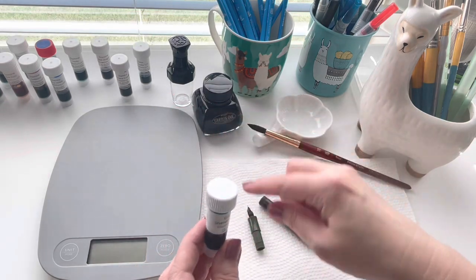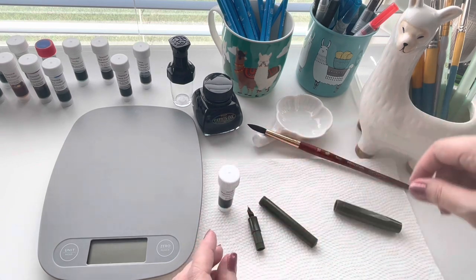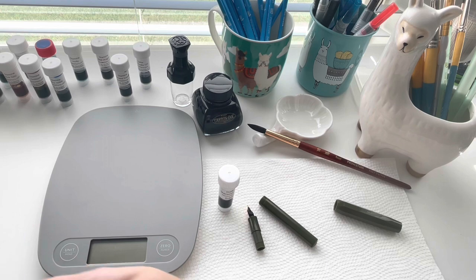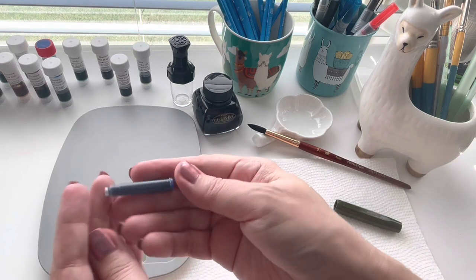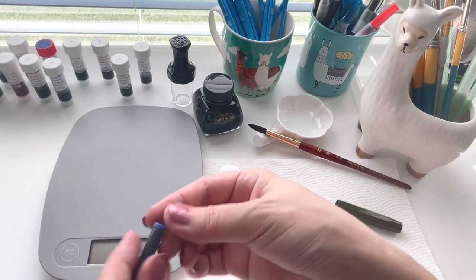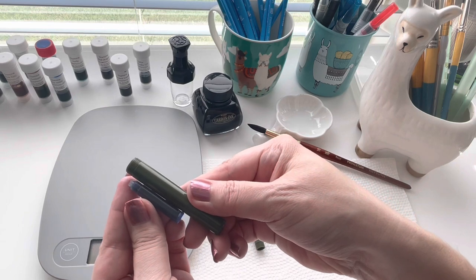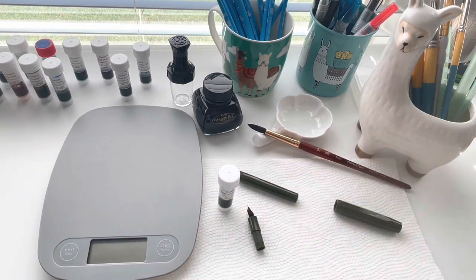The piston that goes in this pen is very very small, so the option is you can either take a blank international converter like this, or an empty one, and you can refill it - that gives you a little bit more ink. With the plastic ones you can eyedropper it, which I am planning to do with one of my red ones, but you know what, I'm going to go ahead and do it with this one too.